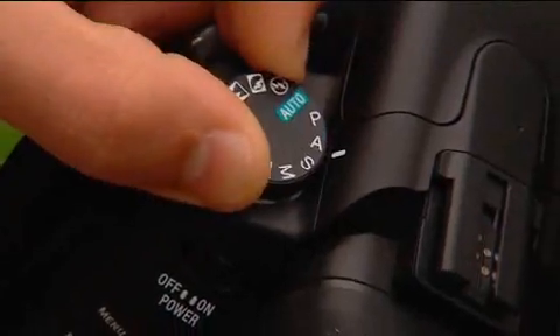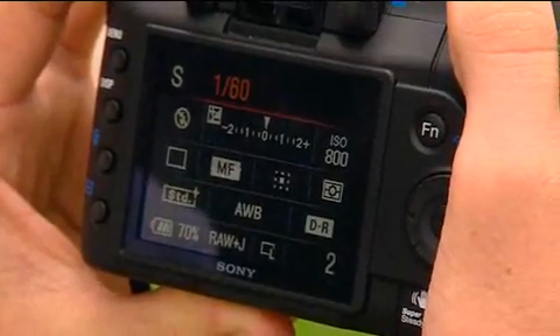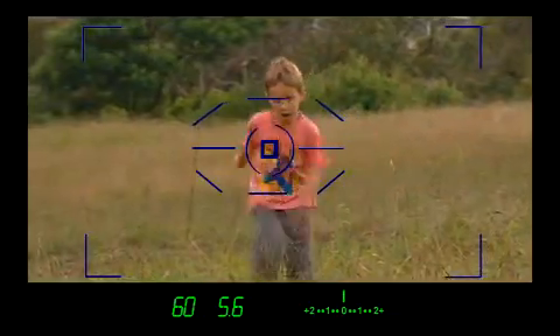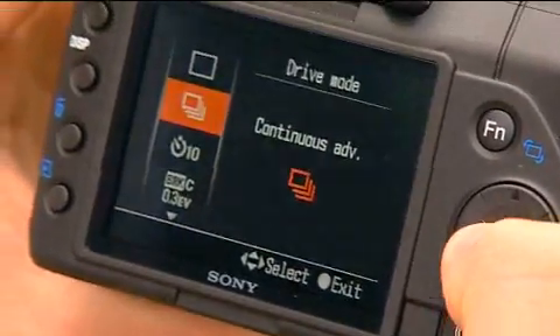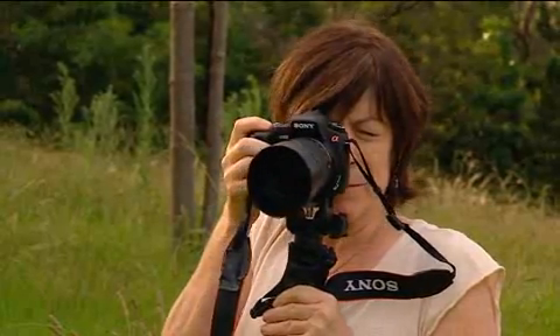How do you blur backgrounds to enhance motion? Switch to shutter priority mode and choose a slow shutter speed of around one sixtieth of a second. Pre-focus the camera. When the subject comes into view, centre it in your viewfinder and begin panning with the subject. Press the shutter button fully when the subject reaches the desired position. It's a good idea to make sure your camera is switched to continuous shooting. Remember to continue to pan after you press the trigger.